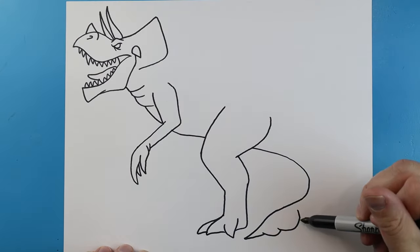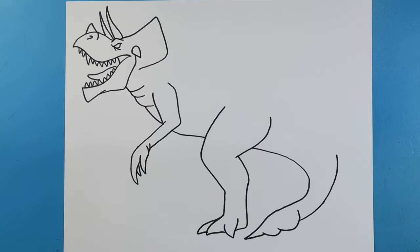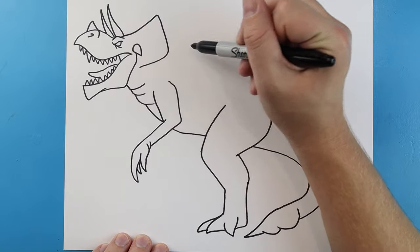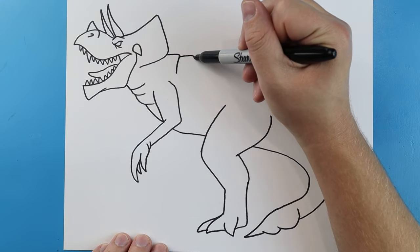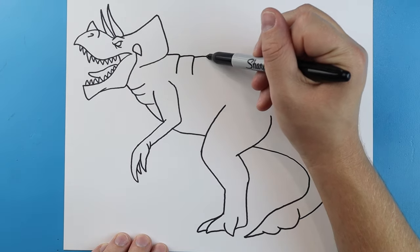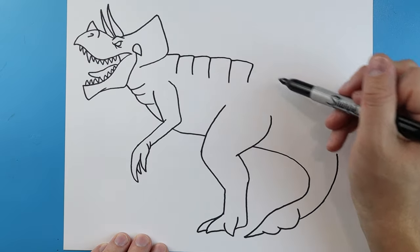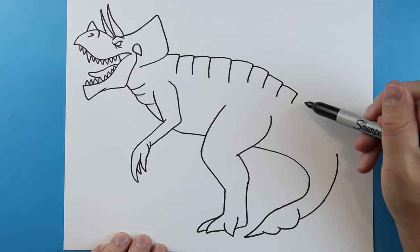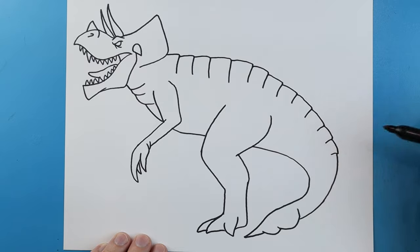Before we do any more details, take this line and bring it out and up. Now starting up here we're going to make the back — draw a line that goes over and comes down, then another one going over and down. Keep repeating this all the way along the back. When you get about right above the leg, start bringing it down and in, continuing all the way until we connect to the tail line down here.